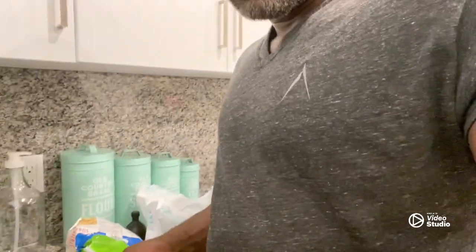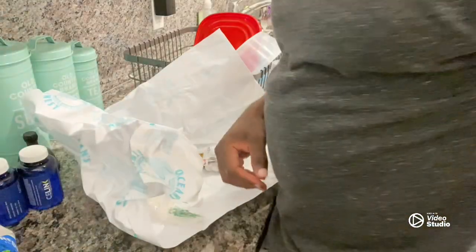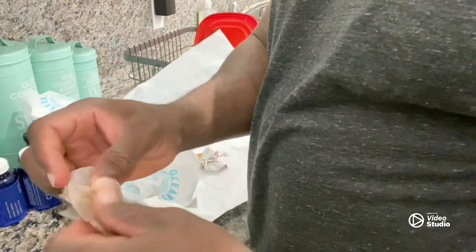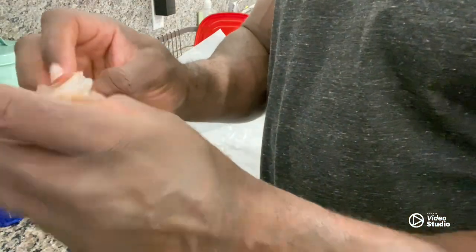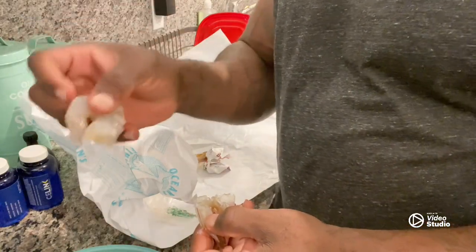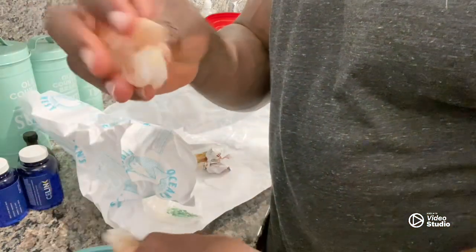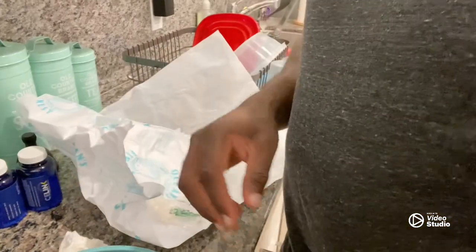I'm cleaning them now — I just gotta peel the shell. They're already de-veined. Pretty much you flop it over on both sides, squeeze the tail tip, and then push the rest out. That way you get a whole complete shrimp — you don't have to worry about leaving shrimp meat inside the tail. That's how I do it right there.